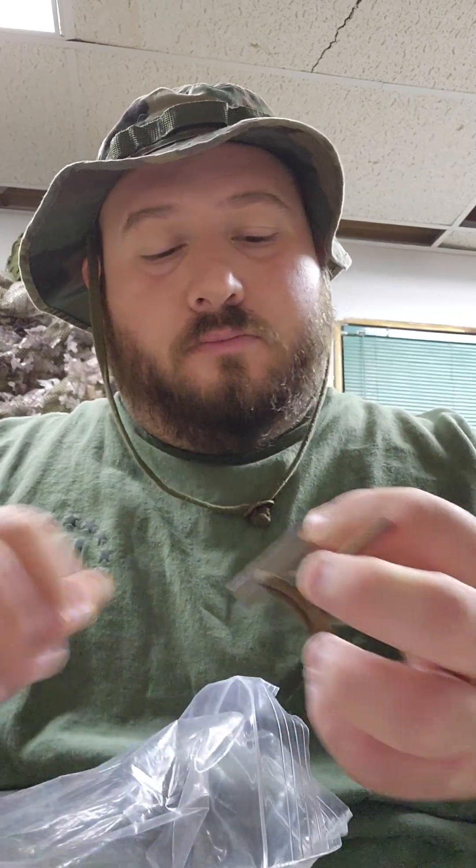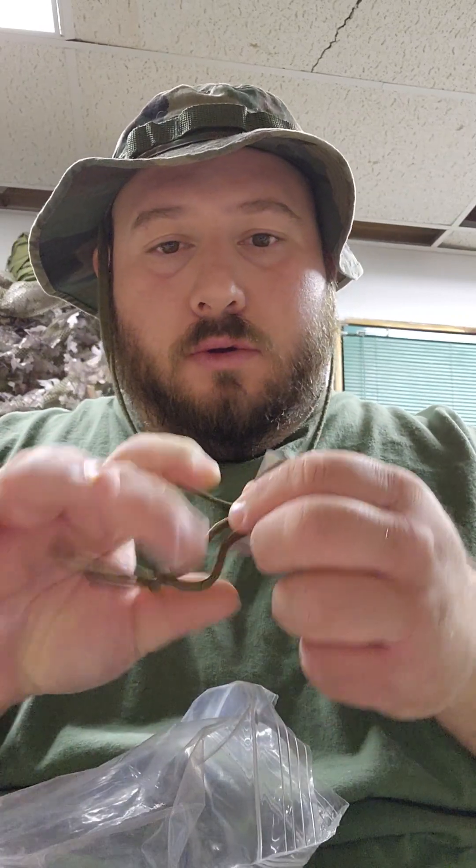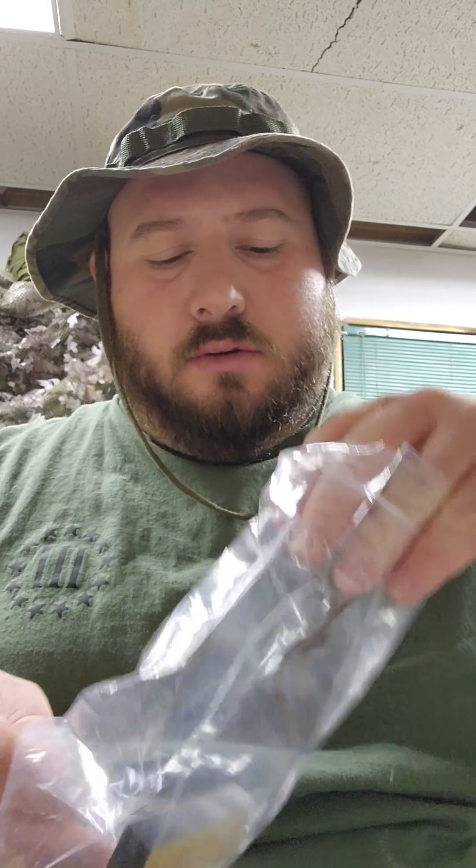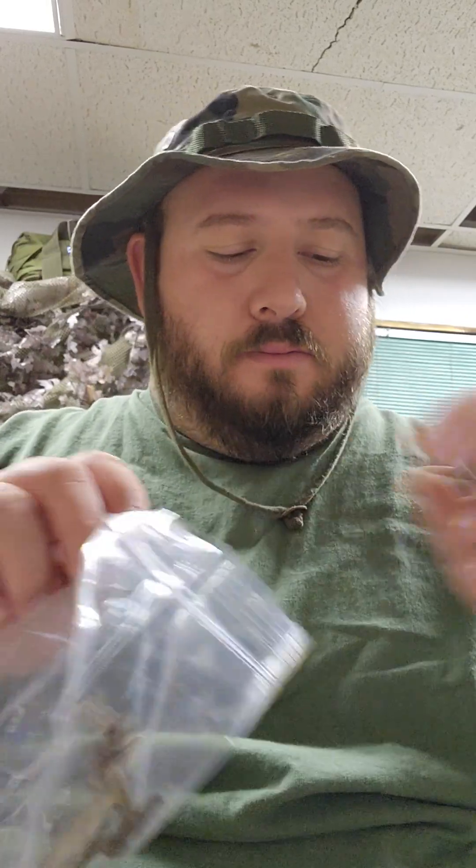This little scraper, attached to a piece of 550 cord, which is nice. The scraper seems a little sharp. There's another shave stick, and you get a little baggy here to keep everything in.